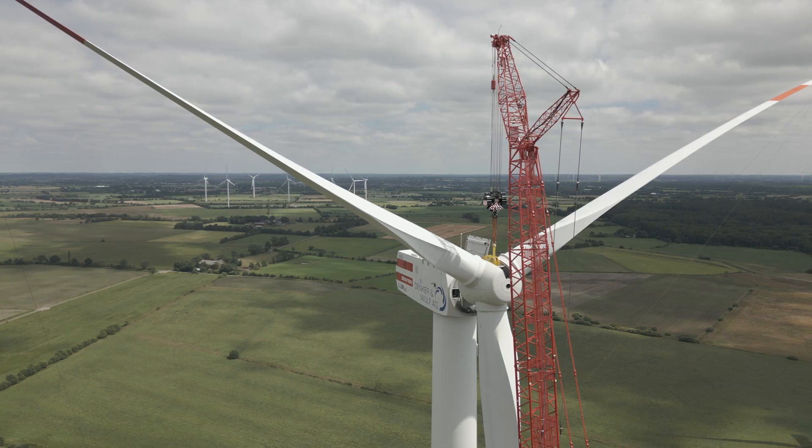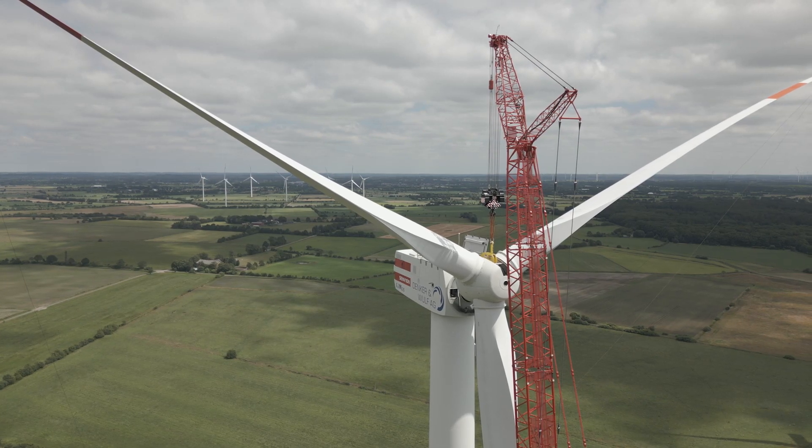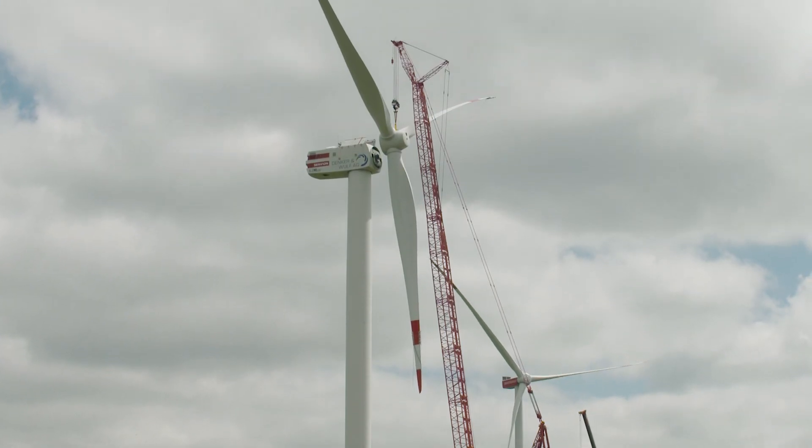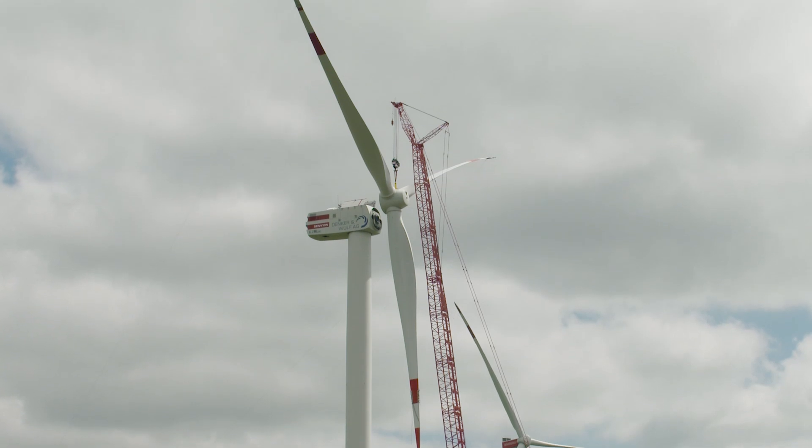We took the rotor off at 27 and a half meters and put it down at 31 meters. This was no big problem, thanks to the Vario ballast.